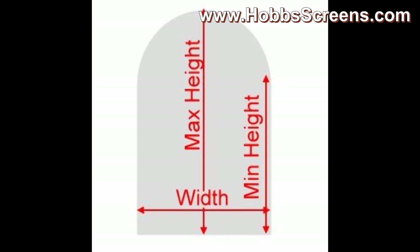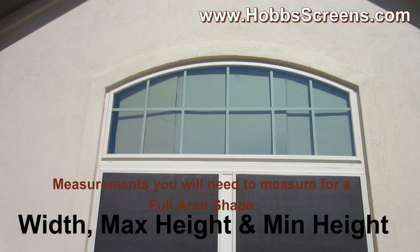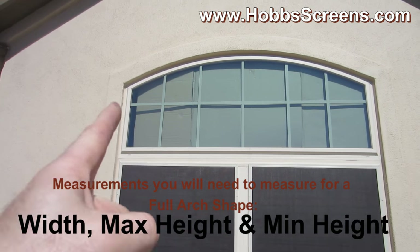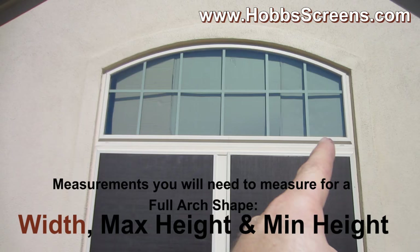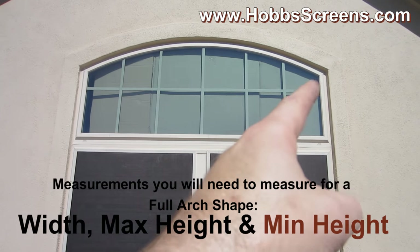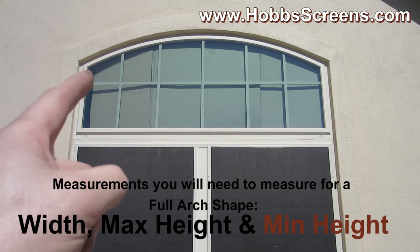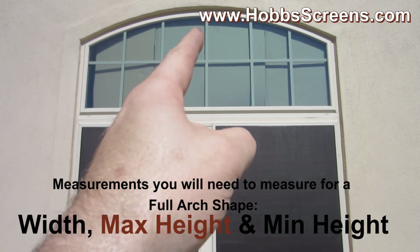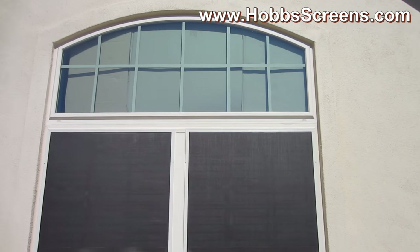You need three measurements for a full arch: your width, your minimum height, and your maximum height. To measure for an arched window like this, what we need is the width, a leg — this leg is the same as this leg — and then you need a center height measurement. It's real simple.